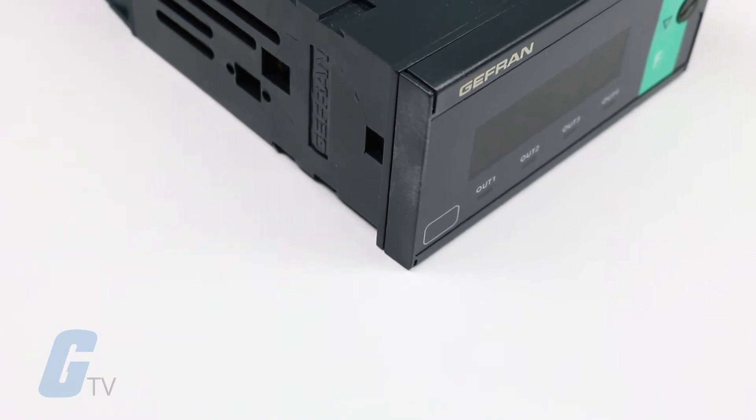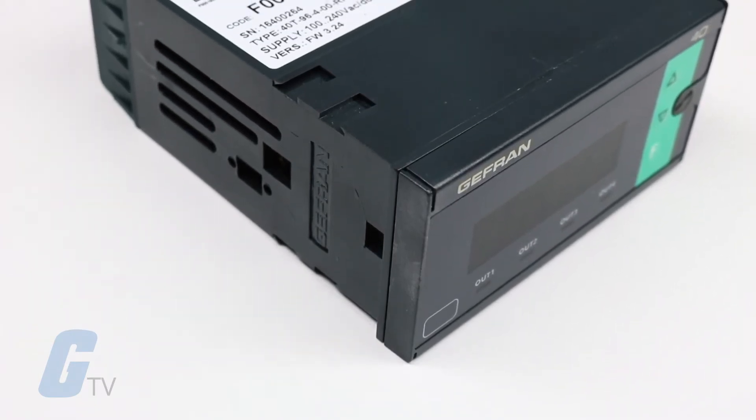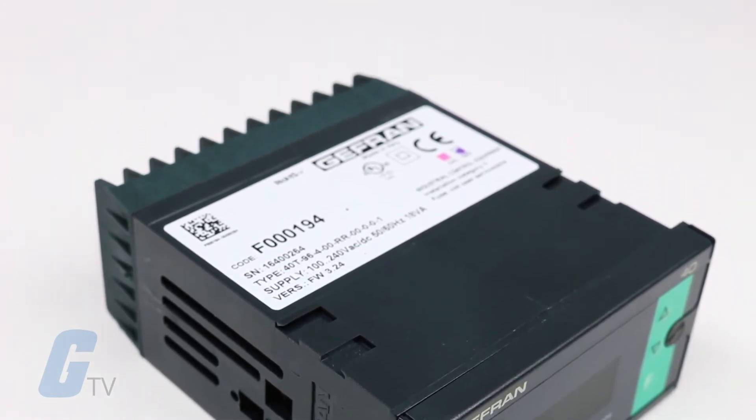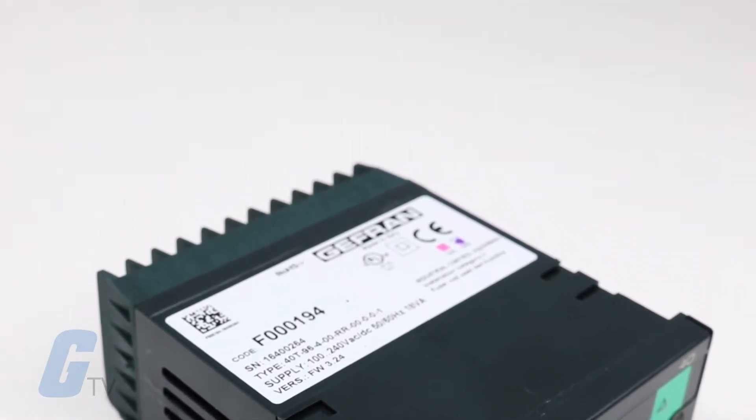Jefferyn's 40T96 series of digital panel meters are microprocessor-based indicators in both 96 by 48 format, manufactured with surface mount technology.